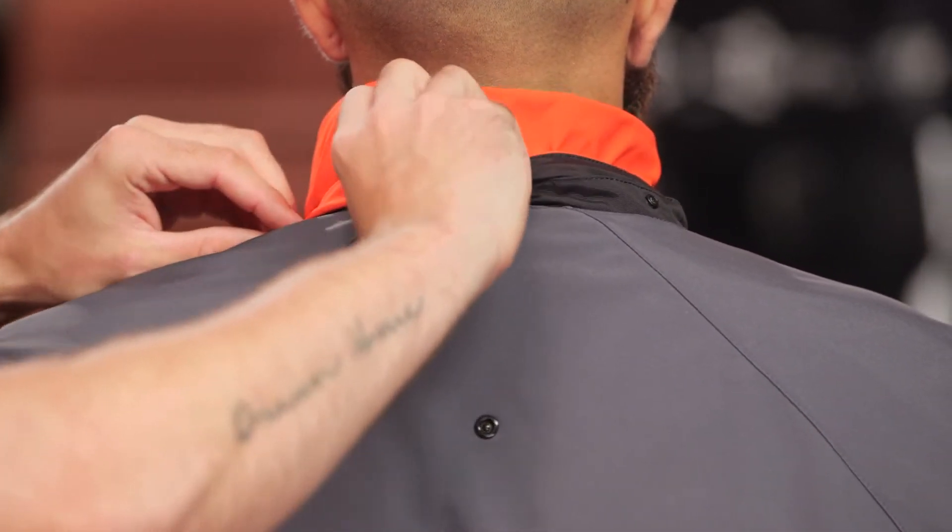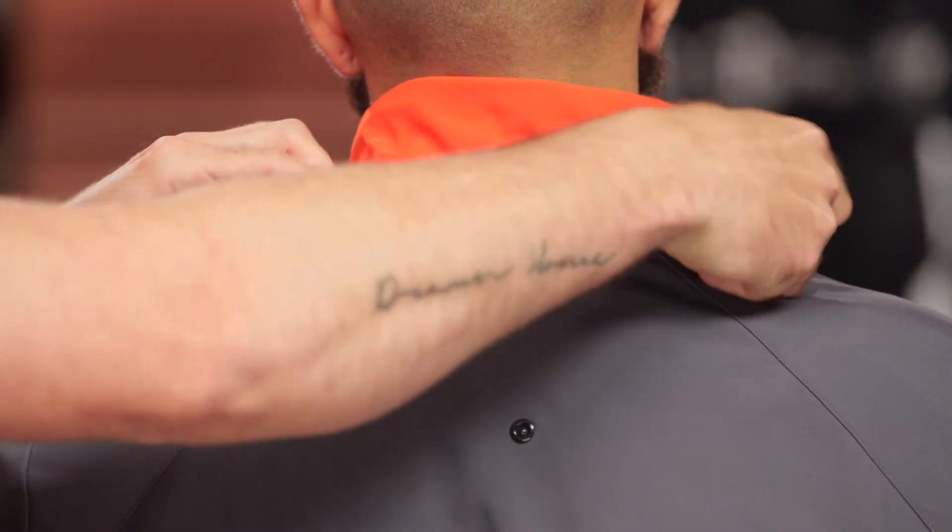One thing that I like is they just gave you this little flap so you can easily store those away and hide them. You're not going to see it — it just gives it a better, more clean finish to it, but you still have that middle snap there.